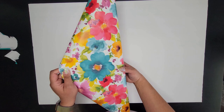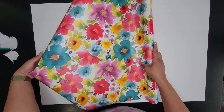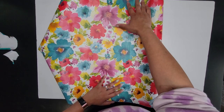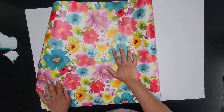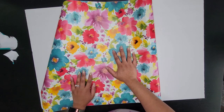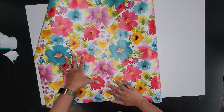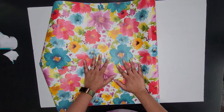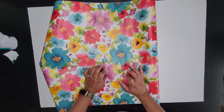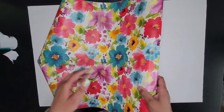Oh my gosh, look how pretty this is — I am so excited! This one is long enough to just go top to bottom. Depending on the size you want your poster — this is just a standard Dollar Tree poster board — it looks like this would be just enough to cover it. So this one is actually going to use a slightly different method than my other board, which I'll show you at the end.